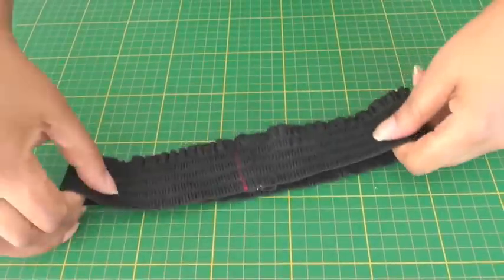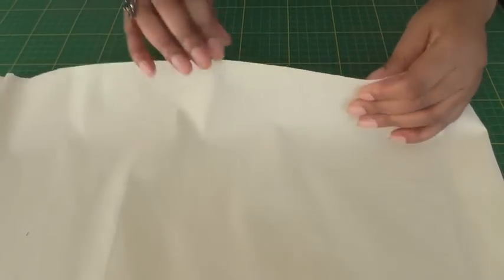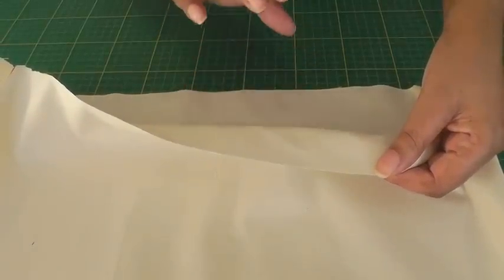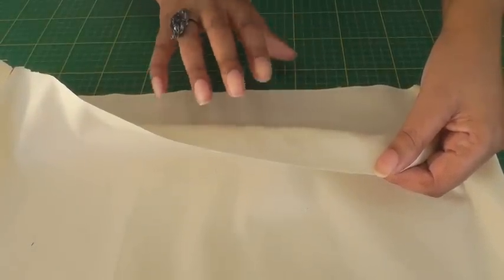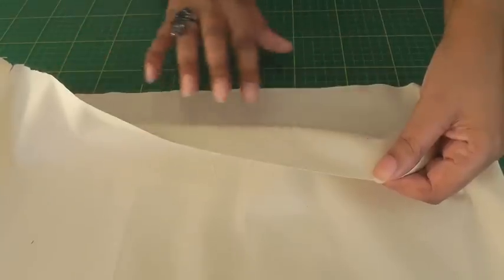Now that is complete, the next thing to do is to get the waistline of your garment and make sure that the raw edge is finished off. It could be your choice — it could be serged, overlocked, zigzagged, or pinking shears. I'm just going to do a quick zigzag all the way around.